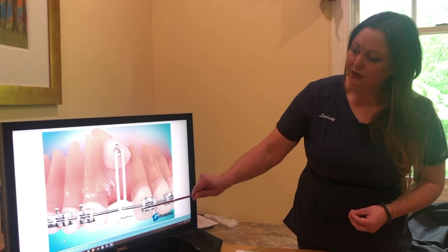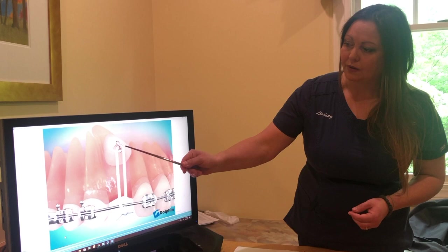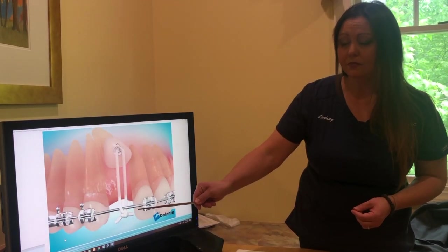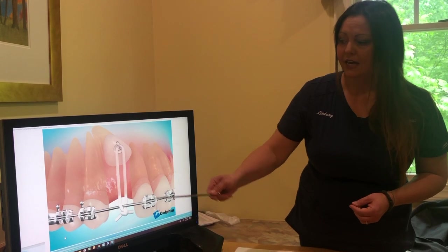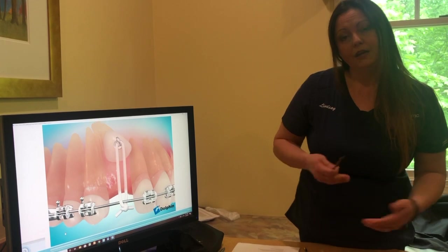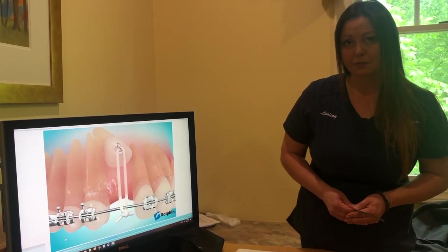Typically the first thread that we tie is called a power thread. It's a little rubber band tie that we place from the exposure bracket down to the wire that's connected to your braces. If that little rubber band thread breaks at any point, give us a call right away and make an appointment so that we can have you come in and retie that thread as soon as possible.